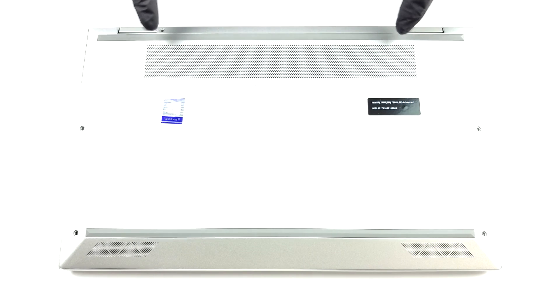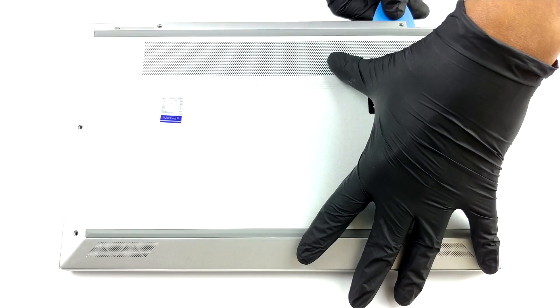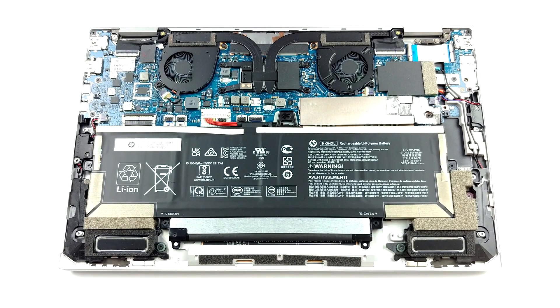Hello, this is Laptop Media, and today we will show you how to open the HP EliteBook X360 1040 G8 and what's inside of it. Taking apart this laptop is as easy as undoing 5 Torx head screws and prying the bottom panel with a plastic tool.